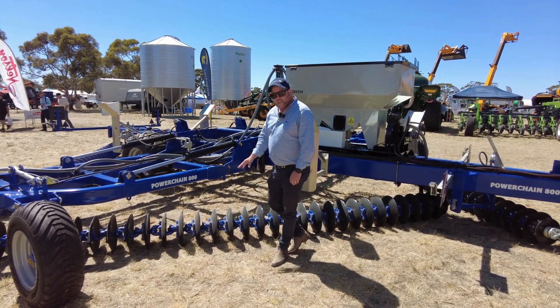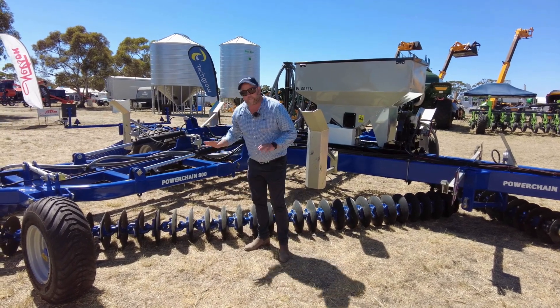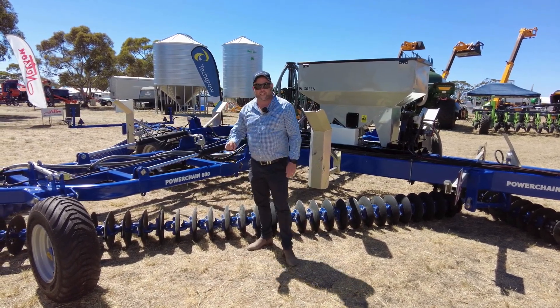On this unit here we can actually add weights to the disc — we can add two, and up to three weights on the front, to get that bigger downforce for your cutting depth.